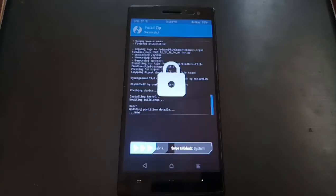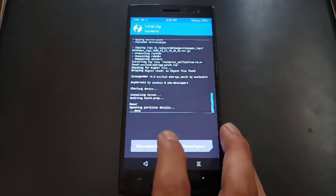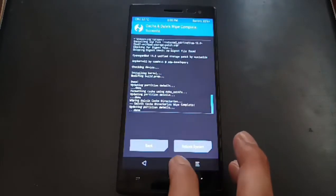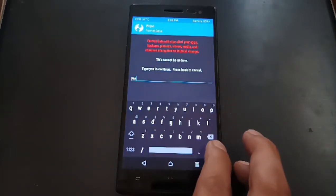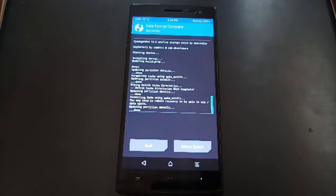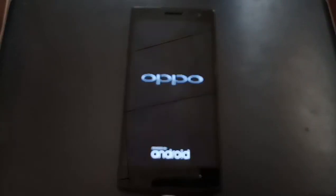Once done, wipe the Dalvik cache again. Swipe to confirm. Go to the home button, select Wipe, and Format Data — this is just a precaution. Then hit Reboot System. It usually takes about three to five minutes.